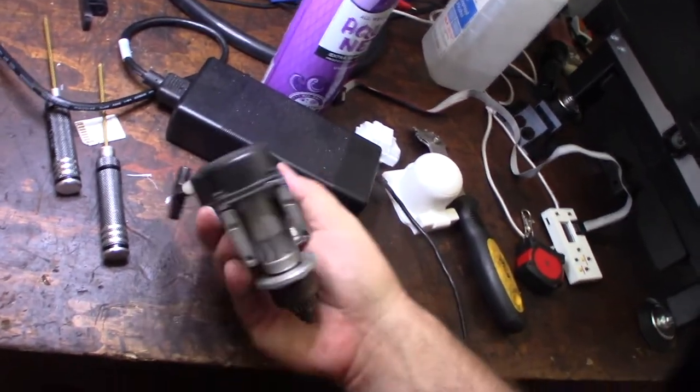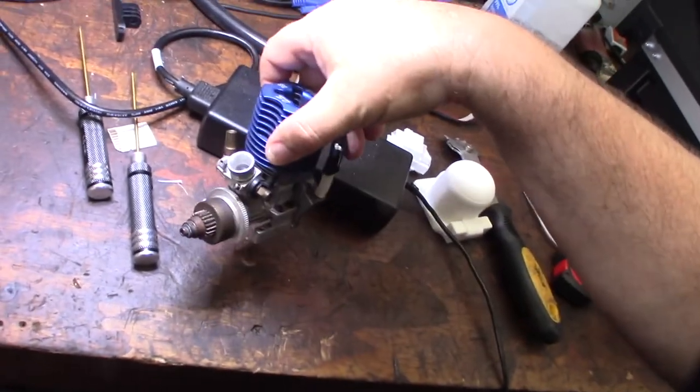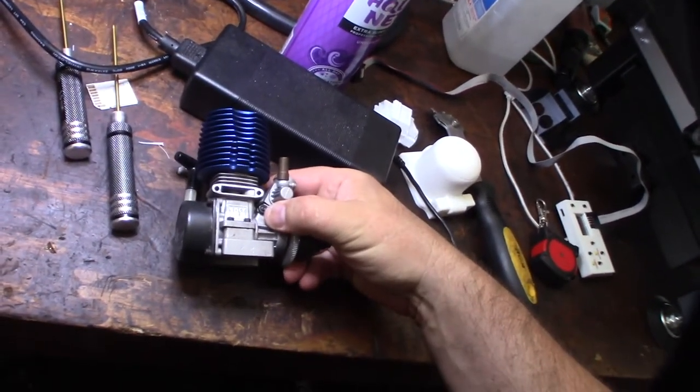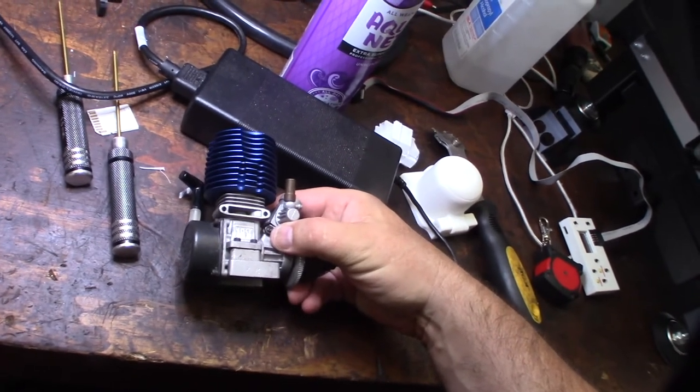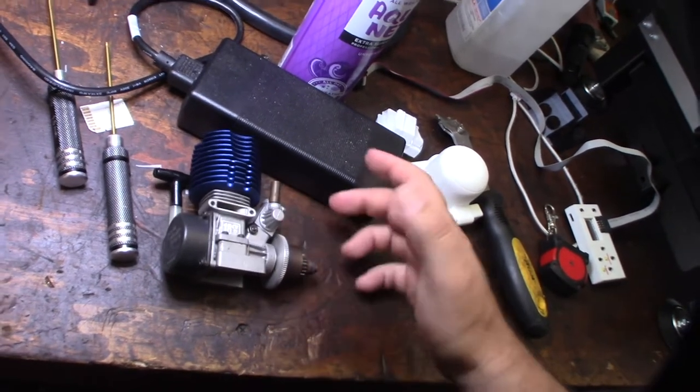One thing I gotta deal with is a broken-off screw — it could just be dirt. I'm going to disassemble it and ultrasonic clean the whole thing. It feels pretty gummed up, but it does feel like it has pinch, which is good.